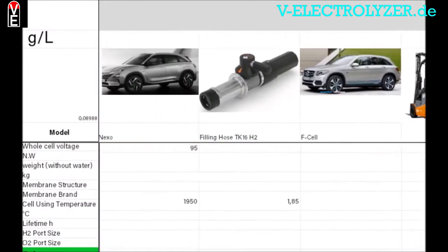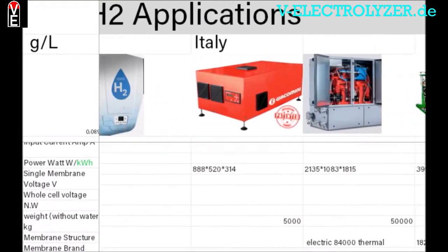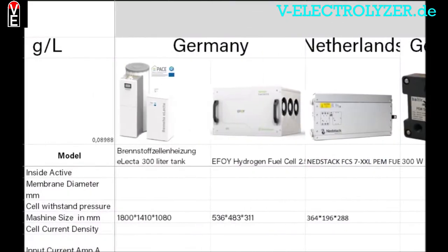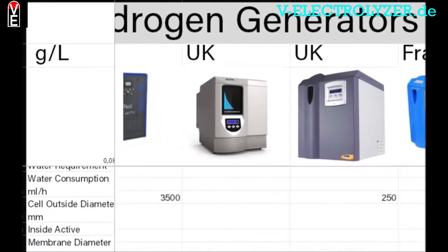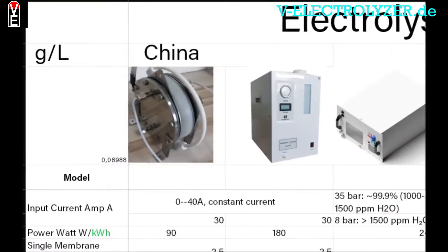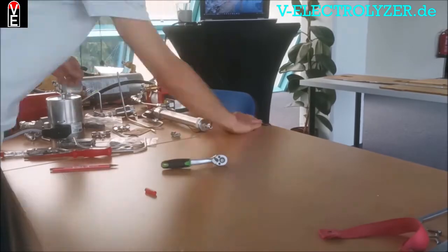Read the newest articles and check out our explanatory pictures and schemes. You get the possibility to become a sales partner. Our shared experience and your knowledge is key to the Volks Electrolyzer Community. Please consider becoming a member at v-electrolyzer.de.